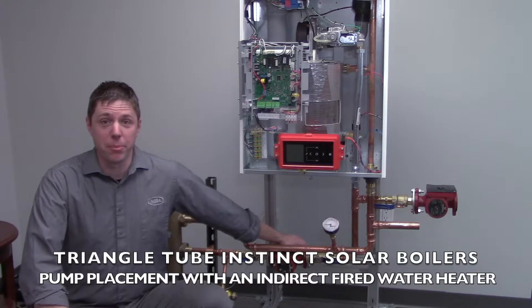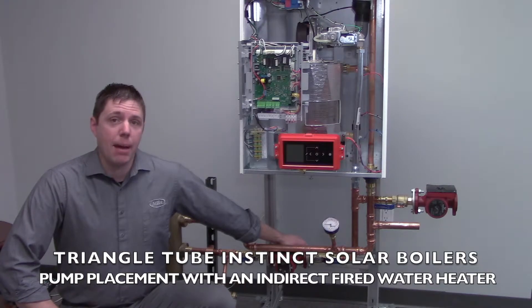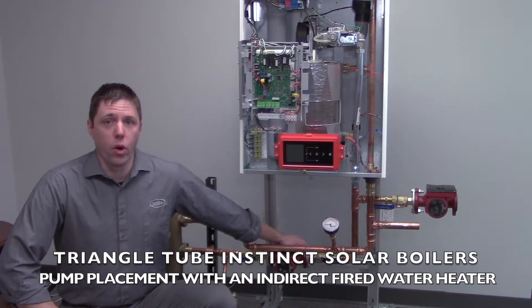Hi, I'm Brad Hess with MBA Corporation. Today I'm going to talk about the Instinct Solo Boilers and pump placement in the application with an indirect fired water heater.